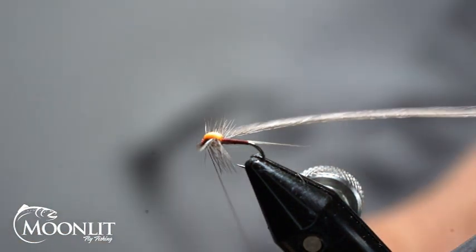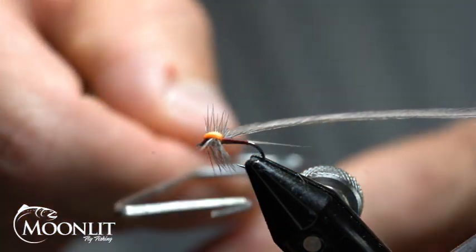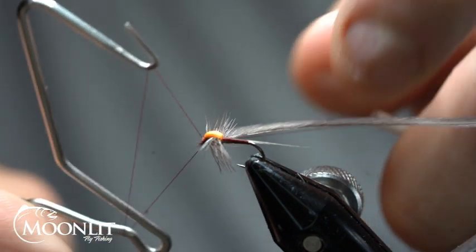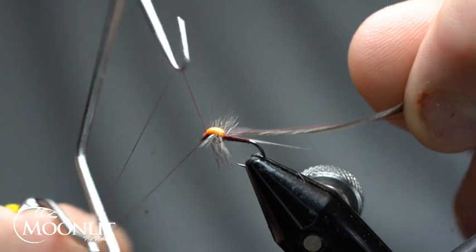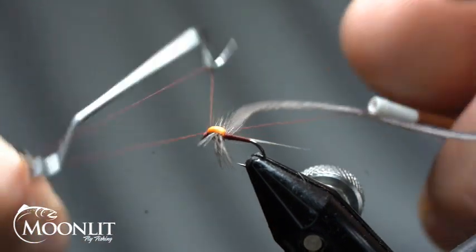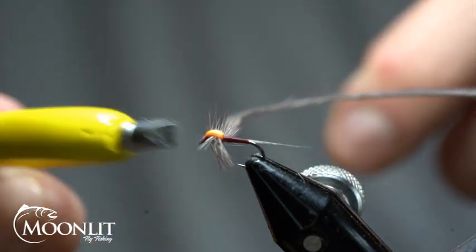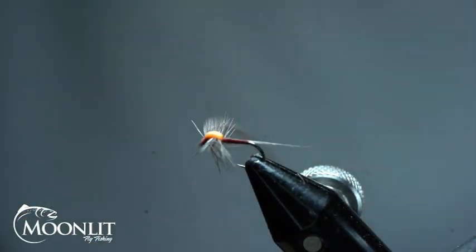Now I just need to whip finish here. I'm going to take my whip finish tool and do a three-turn whip finish, then snip that out.